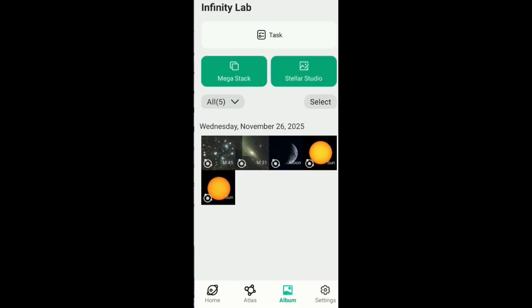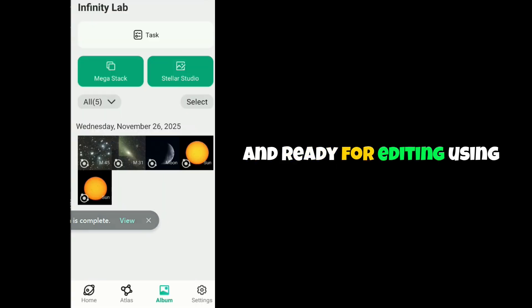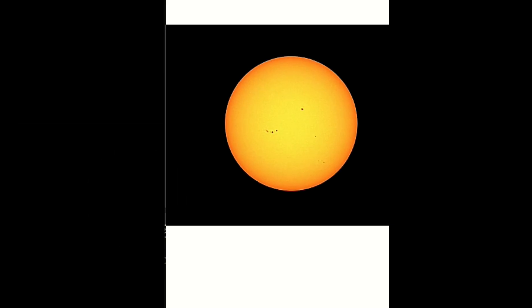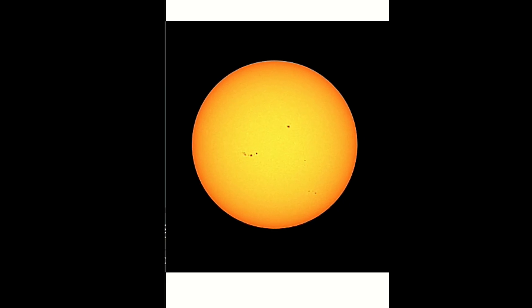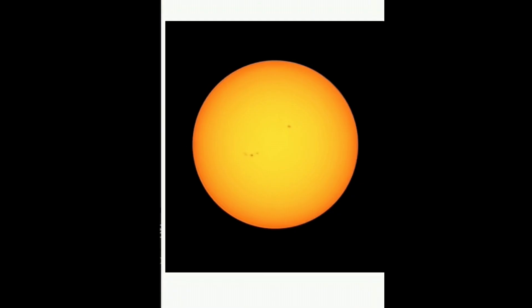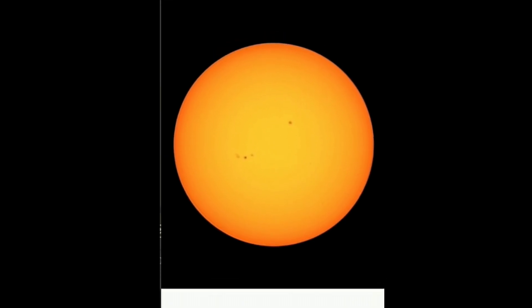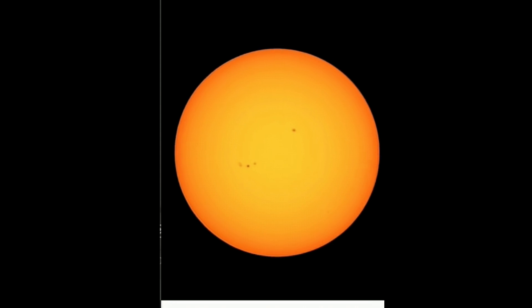Thank you so much for watching — now it's time for the results. This is the album from the telescope where all the images are stored, ready for editing using Stellar Studio or not. This is the first image I was able to capture with the telescope, and as you can see the sunspots — that was a pretty good image. Then I took a second image with different settings, and now we can see more of the sunspots. This is absolutely fantastic for a tiny telescope less than two pounds, all in one including editing. I'll see you in the next few days.